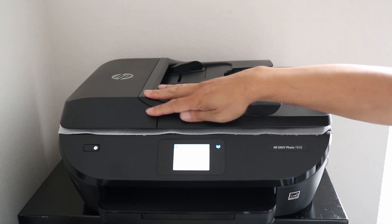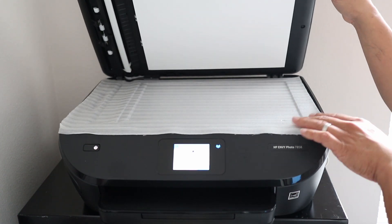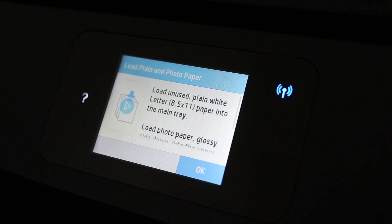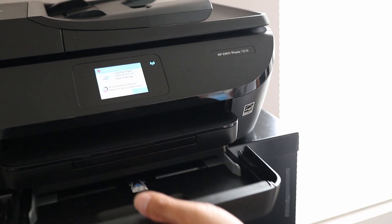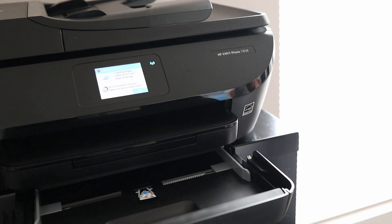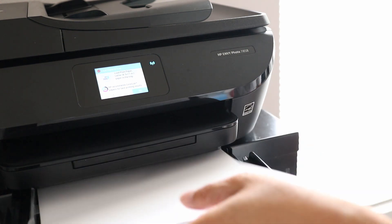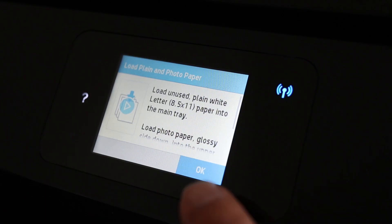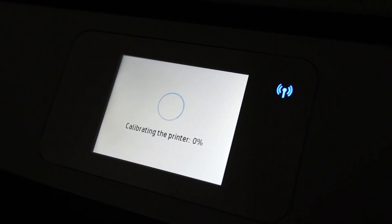Now close the printer, then lift the top lid and pull out the protective foam. On the screen, hit OK and then load some 8.5 by 11 inch paper into the tray. When the paper drawer is closed, hit OK again on the screen.